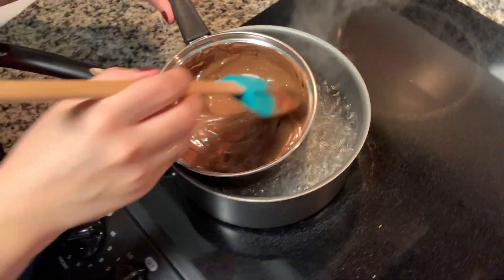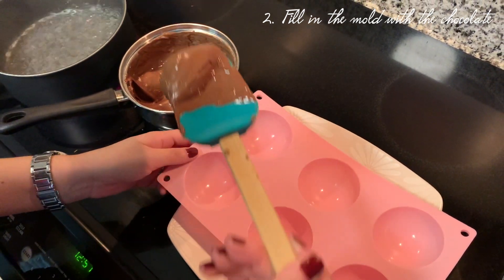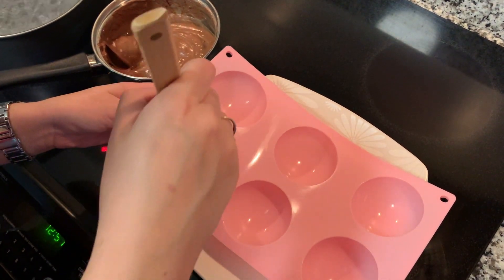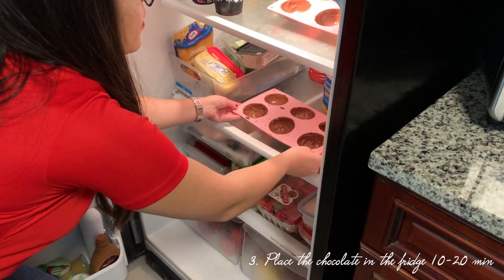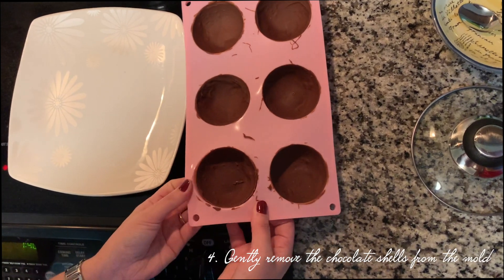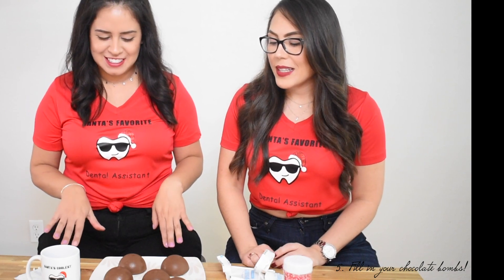We're going to start filling our little bombs. Take it out. Yummy — hot melted chocolate! Alright, so we've got our bombs ready to go in the fridge to get them hard so we can do the filling and decorate them. We're going to go ahead and pop our bombs after they've cooled off — gently, gently. Alright, we're ready to start filling our chocolate bombs. They're looking great!